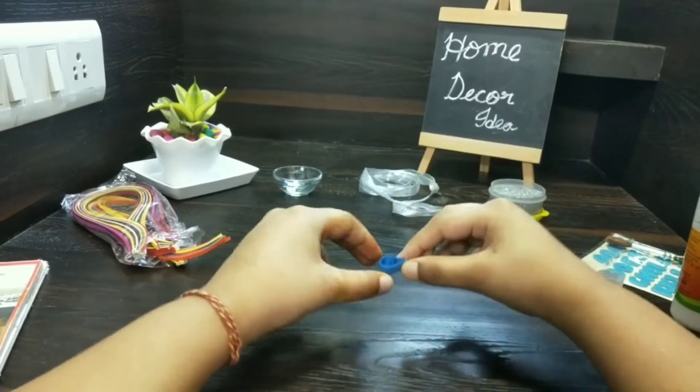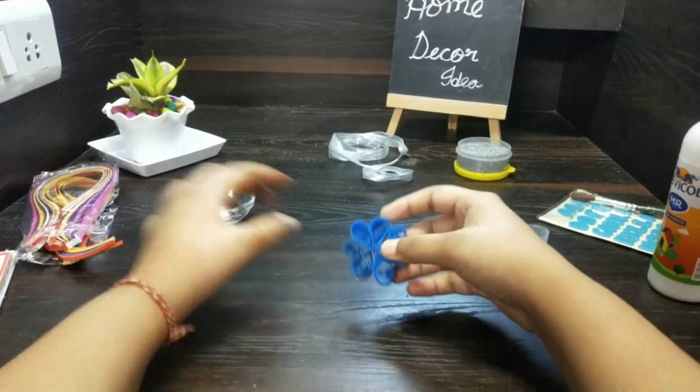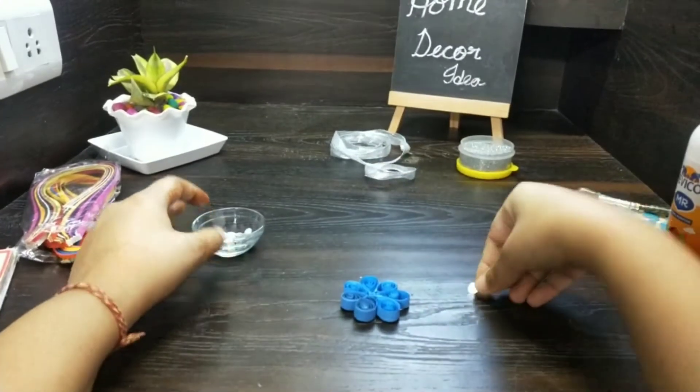Like this we will make four to five petals. This is the flower. Now we have to paste a stone in this.